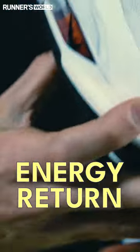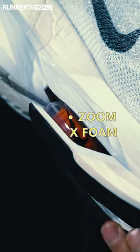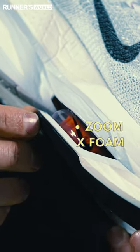One extra touch that Nike have added, which they claim aids energy return, is they've managed to fit in a slice of Zoom X foam between the AirPod and the Alta. Version 1 didn't have this. It's a nice little extra feature that Nike claim makes a difference.